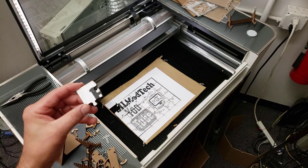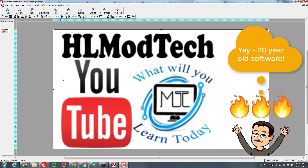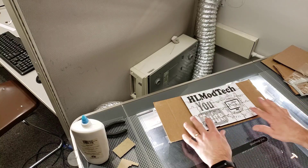Step one was simply to create an image in whatever tool you like. I'm using Photo Draw 2000, which is really pretty funny, but it is something that I enjoy and it works really really fast. Then print it as large as the piece of cardboard that you want to work with.